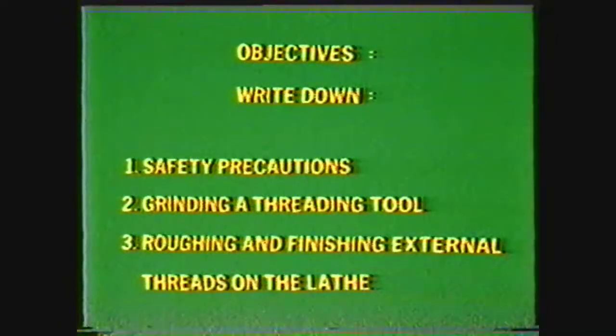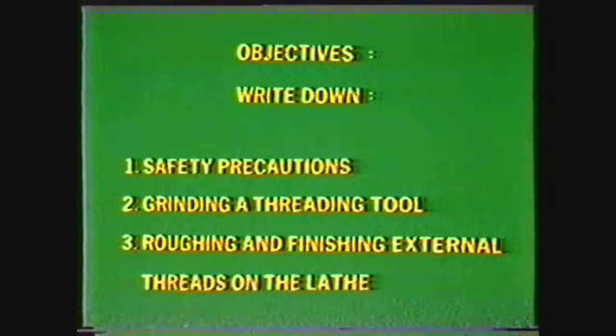After viewing this videotape, you should be able to list the safety precautions to observe in machining screw threads, describe the procedures for grinding a threading tool, and describe the procedures for roughing and finishing external threads on the lathe.